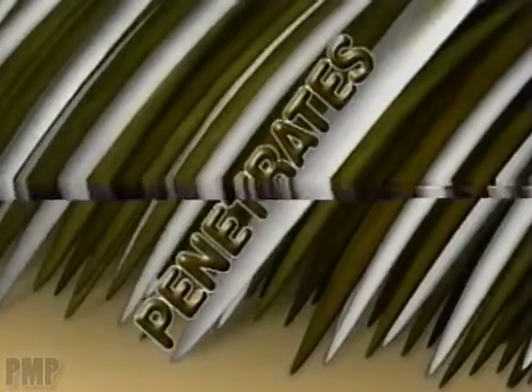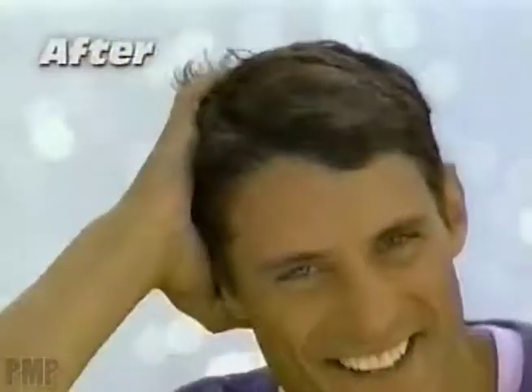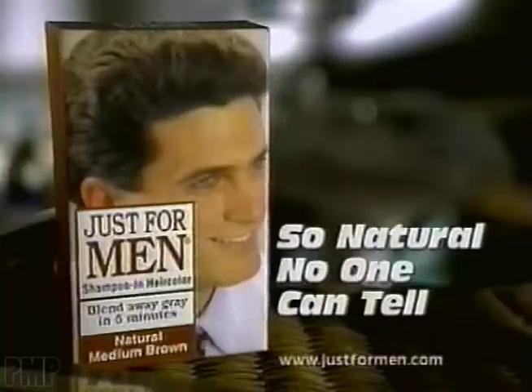Just For Men penetrates hair deep inside where natural color begins. Simply apply and in five minutes, rinse. Gray is gone, matched up to the rest of your hair. You look so natural, no one can tell with Just For Men.